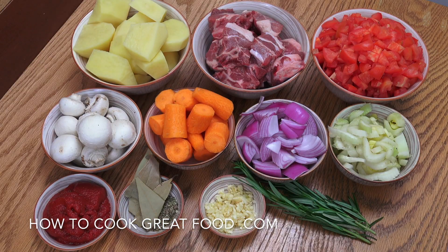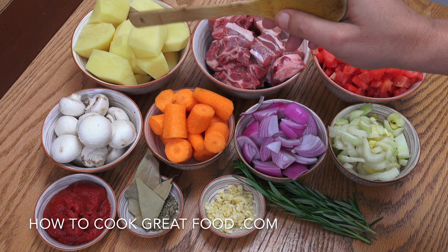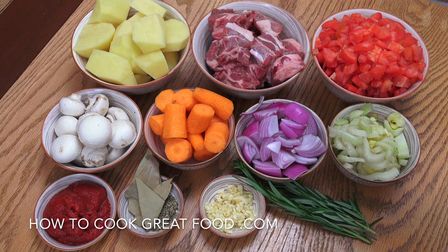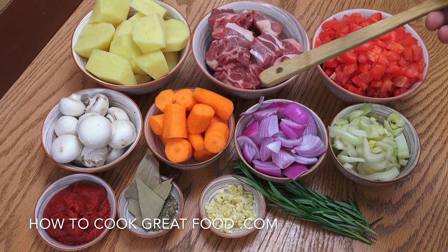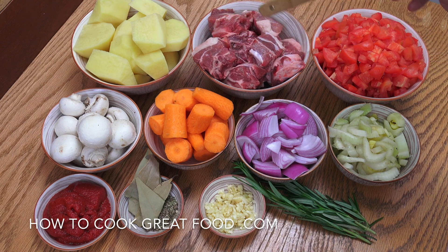Let's take a look at what we have here. Potatoes, peeled and cut nice and chunky — big pieces. Lamb, it's more of a stewing lamb, not a great quality cut but nice meat on it with a little bit of fat. There's about 600 grams of that, with a little bit of bone in there. Four regular sized tomatoes, chopped — try and use a nice ripe tomato, or you could use a can of tomatoes, but I think fresh are better.